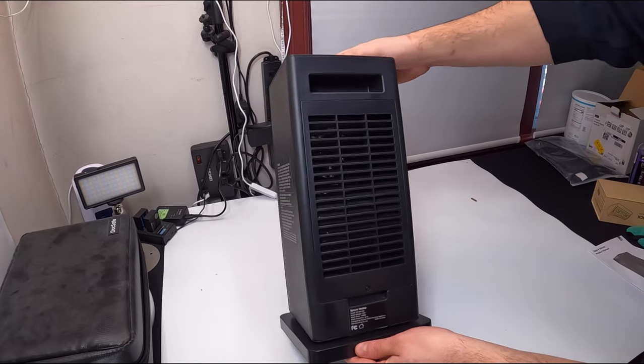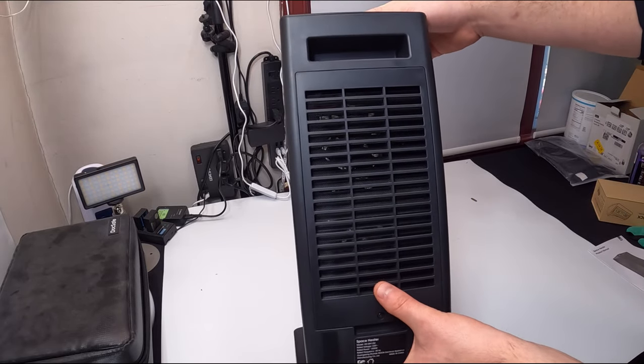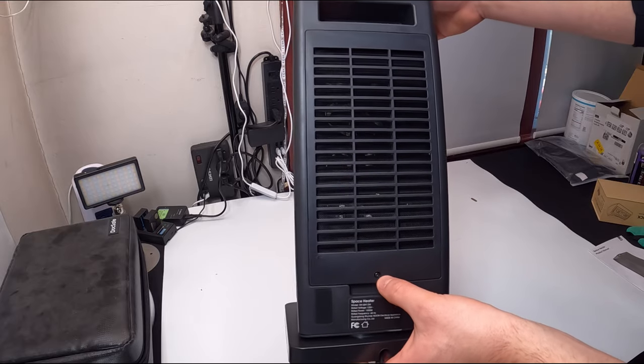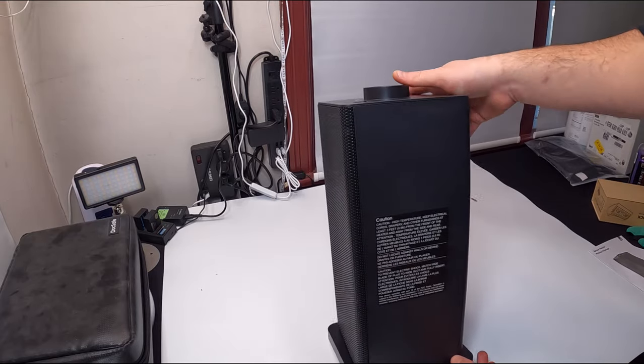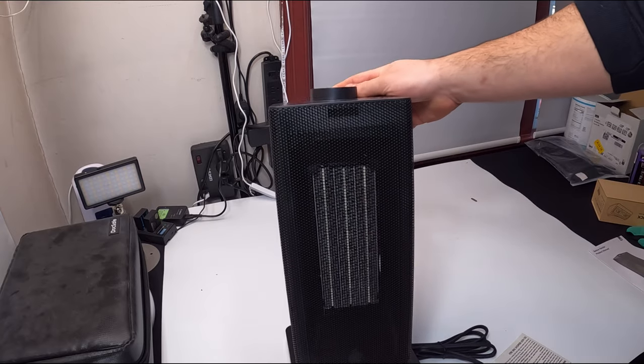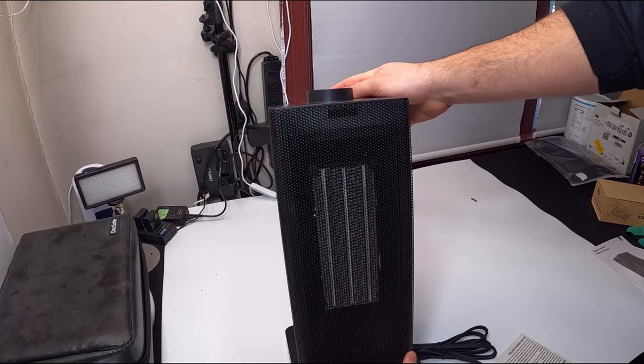On the back here you can access the internals with a screwdriver if you need to. Overall, it's a nice big front screen.